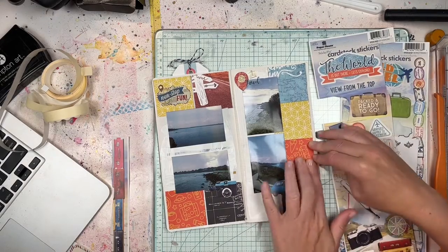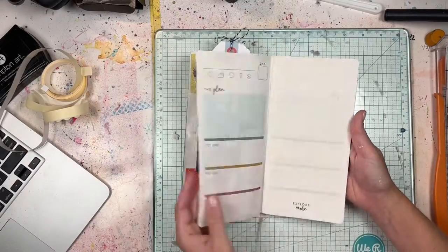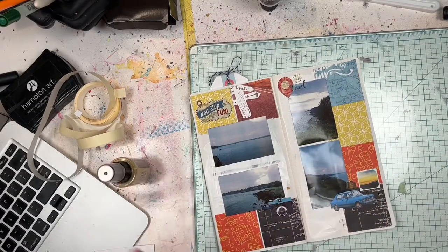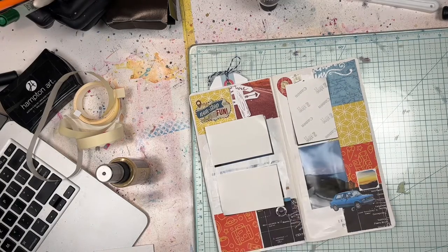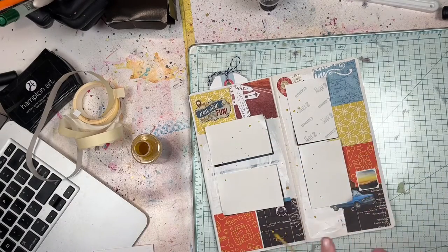These photos — if you missed the first traveler's notebook process video — are from Newport Beach in Rhode Island. I'm just flipping through them here. I'm going to add a little bit of Tim Holtz Distress Oxide spray — I think it's Fossilized Amber — I wanted something sort of yellowish, sort of orangey, and I thought that color would be really nice, so I'm doing a little bit of splatters.